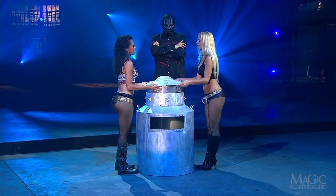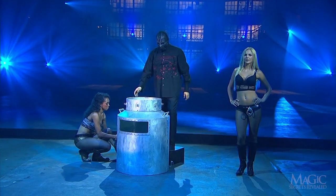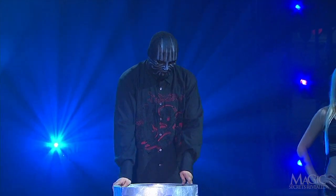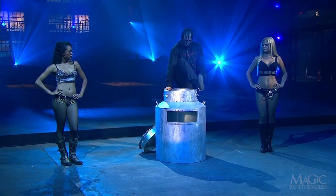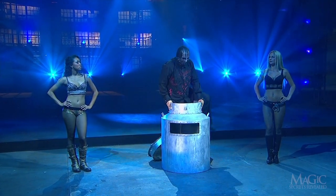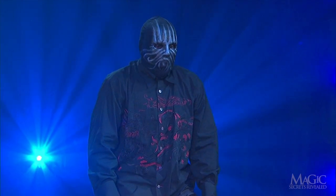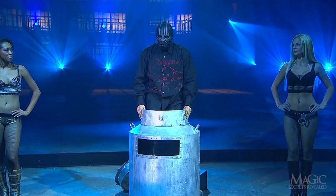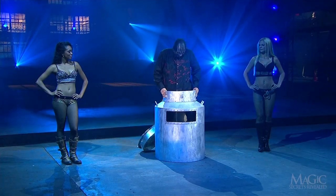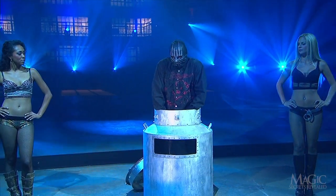His beautiful assistants remove the lid. The magician steels his courage and squeezes into the can of water. In Houdini's day, shipping milk in these large metal barrels was commonplace, so milk cans weren't out of the ordinary. However, attempting to escape from one filled with water was quite an unthinkable act. It's a tight fit, but he manages to fit his arms inside and force himself down.